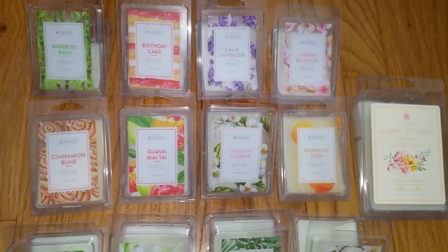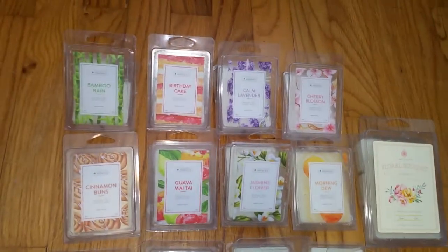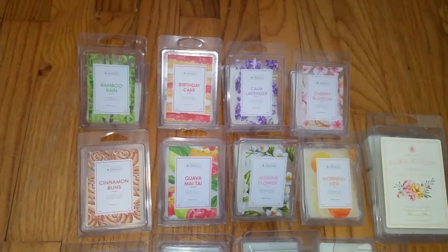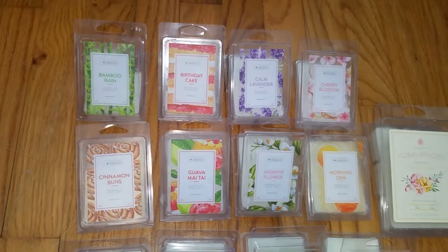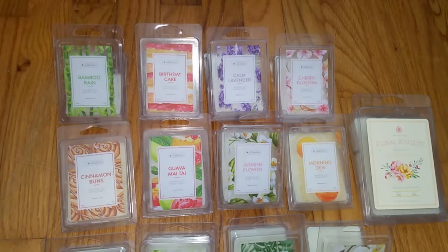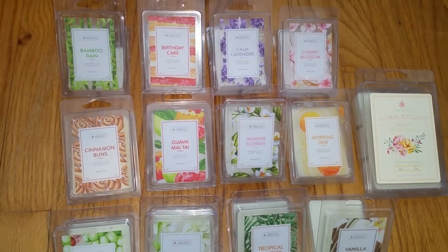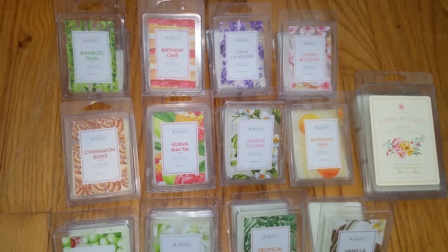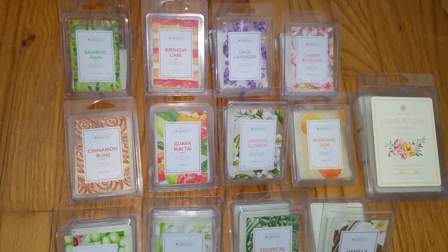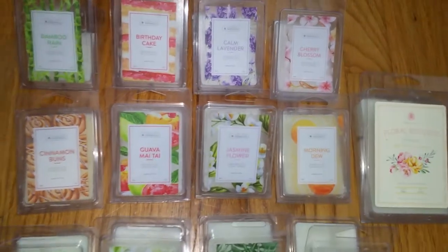What I do with the leftover wax is I put everything into a box, and when I have enough left over, I sell them on Facebook and donate 100% of the proceeds to charity — usually my favorite charity, which is farmsanctuary.org. That way everybody wins: I don't make money off the wax melts, someone gets to buy something they wouldn't normally have considered, and it goes to charity. So it's a win-win.